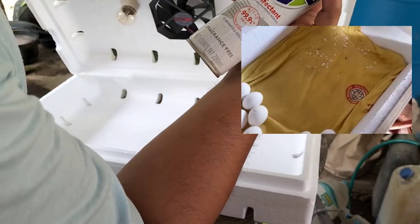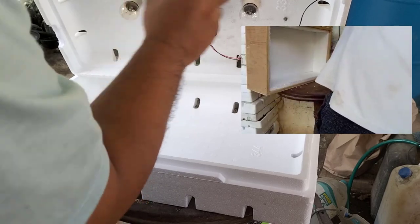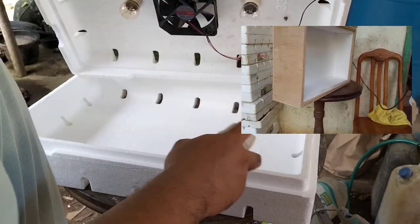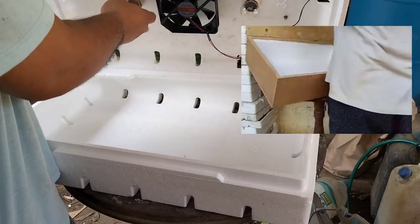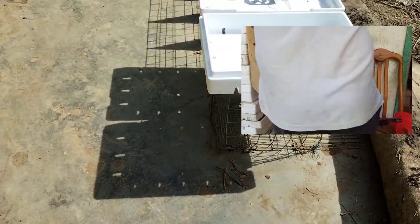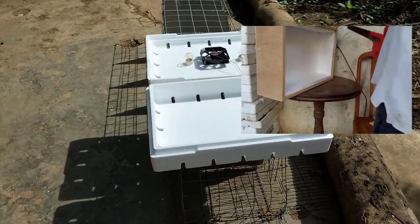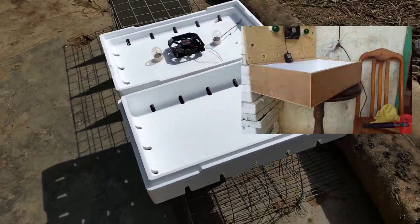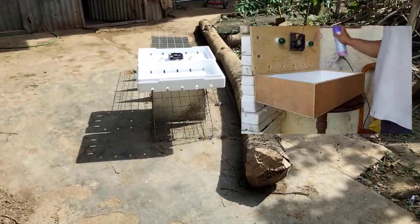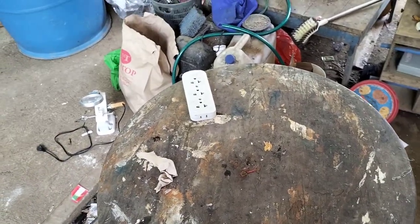What I usually do is use a disinfectant spray — Family Guard or Lysol. Once it's been disinfected, place it outside in the sun for around 5 to 10 minutes to dry up, since it's an alcohol-based disinfectant. After that, let it cool, then place back a new clean cloth and put the second batch eggs back inside. That's how you disinfect.